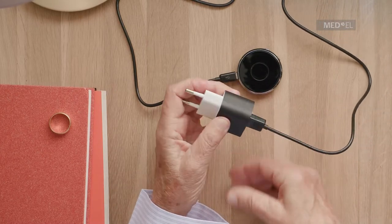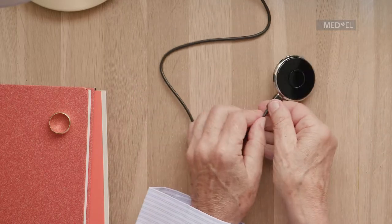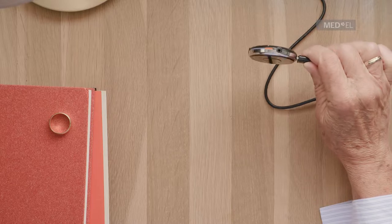The orange LED will be illuminated during charging. When the green LED turns on, Samba2Go is fully charged. This takes around 2 hours.